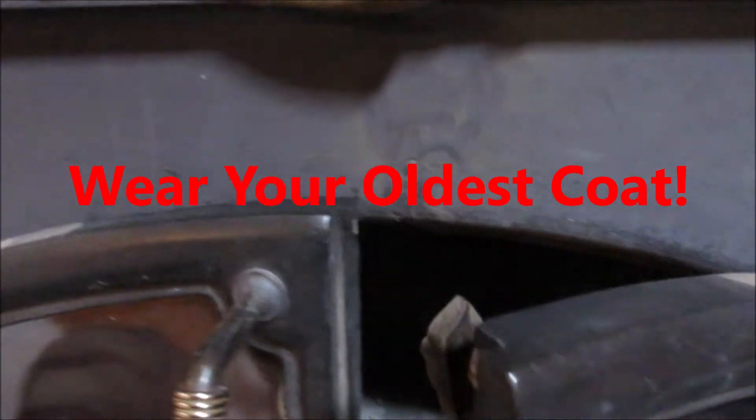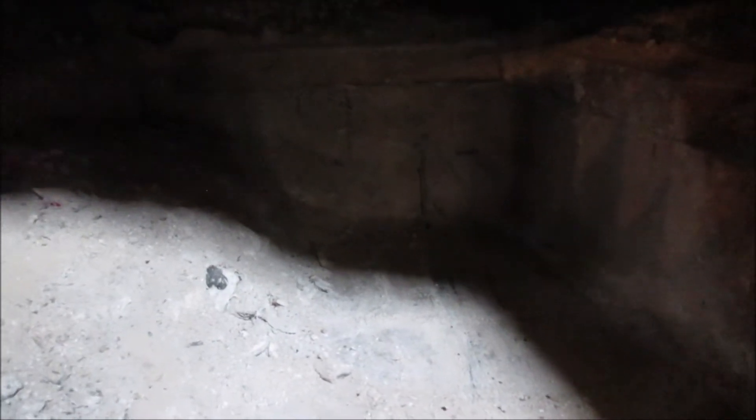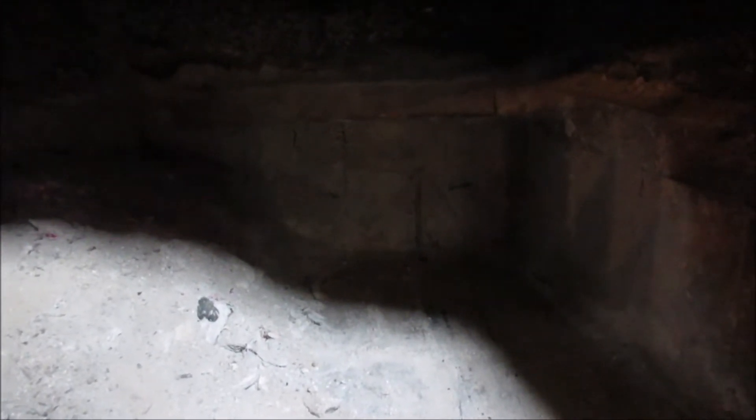Hello, it's David and Susan, and we're going to show you part of what you have to do if you have a stove. We've got a day where it's 40 degrees outside, and it's a good time to swab out the chimney. We haven't swabbed it out since before we lit it up in September.